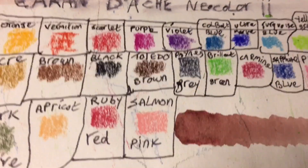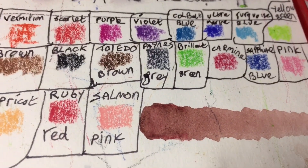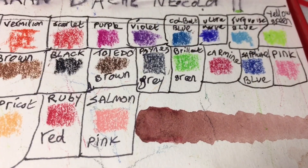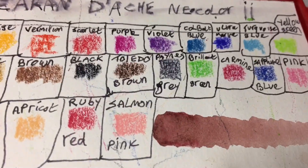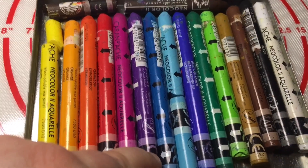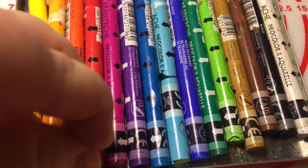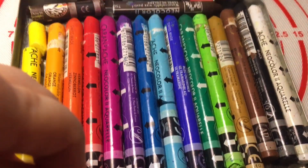It will also depend on the paper you use. With the Hahnemühle DNS sketchbooks that I'm currently really into and loving, these colours come out really vibrant. They weren't quite as vibrant on the Fabriano drawing sketchbook.